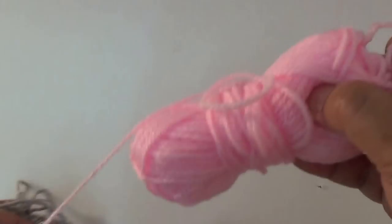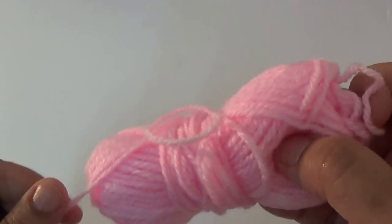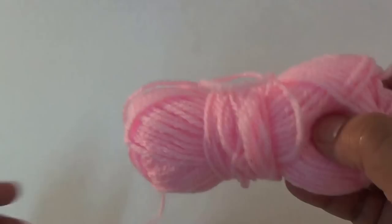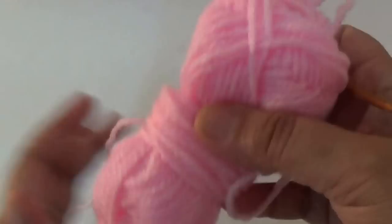Hello friends, today I am going to show you how to make the crochet short. This crochet short size is 1 to 2 years girl, and I am using two colors of yarn.